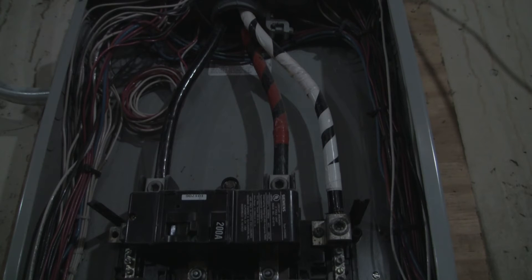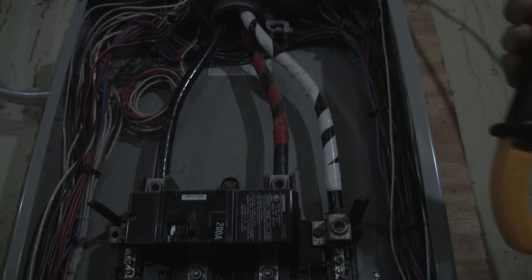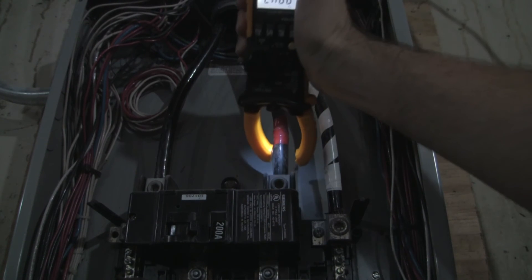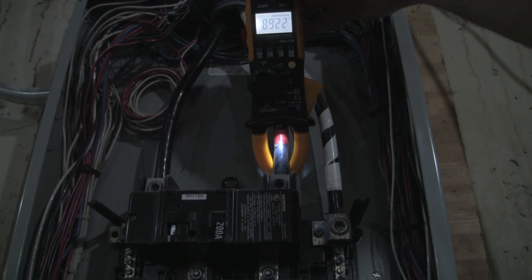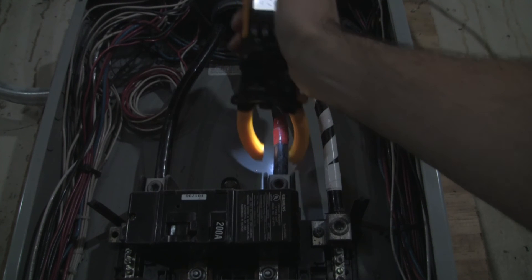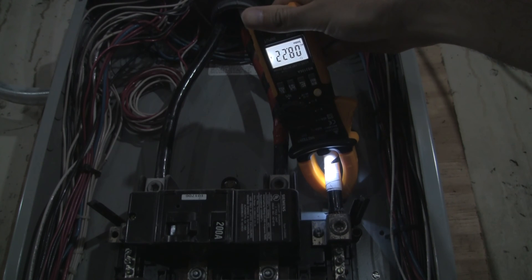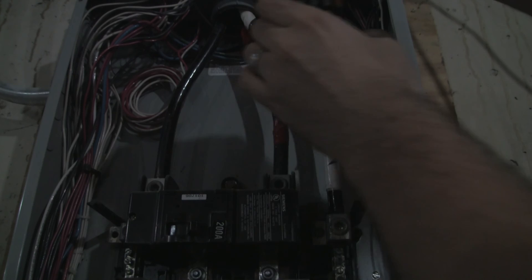A clamp meter is really useful for a situation where you can't disconnect the line in order to measure how much current is flowing through it. A great example is the mains coming into a house or a business. Here I've got a two-phase 120 volt setup and I'm going to show you how I can measure how much load is on each phase without disconnecting the line. I've got the meter and I'm going to wrap it around this mains — it's pulling 22.7 amps roughly on 120 volts. I can also check this other line and this phase is pulling somewhere around 8.2 amps, but it jumps around.